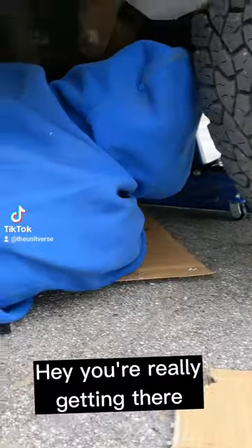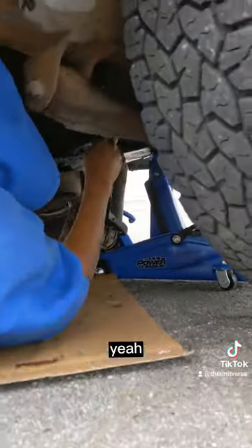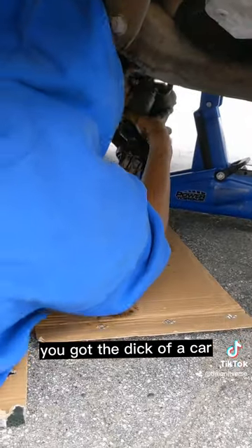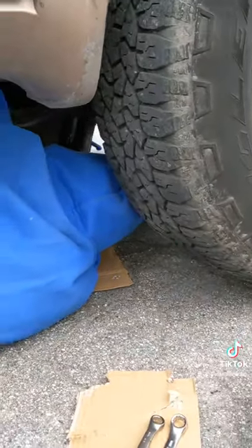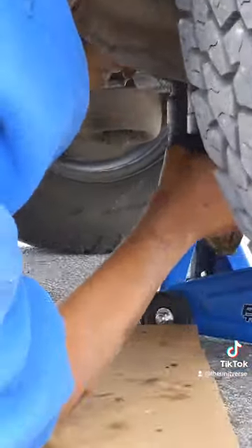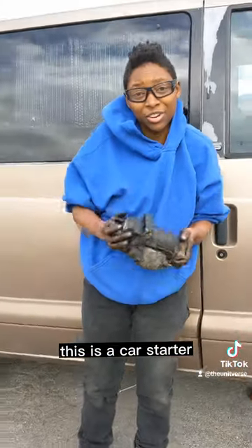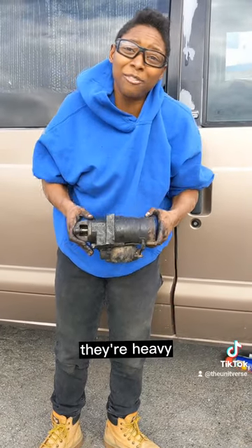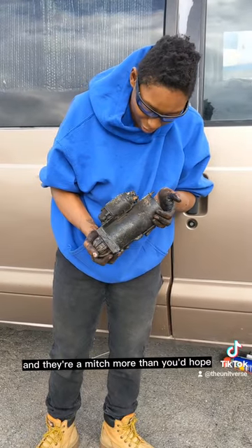Hey, you're really getting there. We've gone the wrong way as far as mechanical skills go. Let me see that dangly bit — the stick of a car. A starter. This is a car starter. If you thought it was smaller, you were wrong. They're heavy — heavier than you'd think. And they're a bigger hassle than you'd hope.